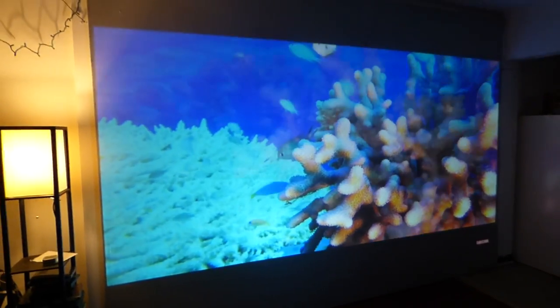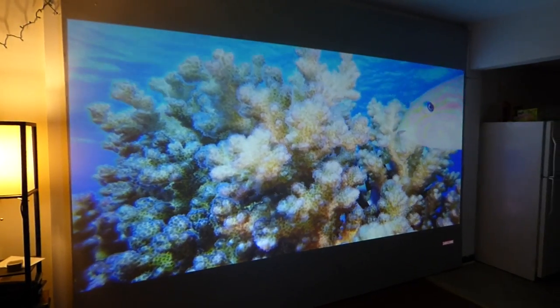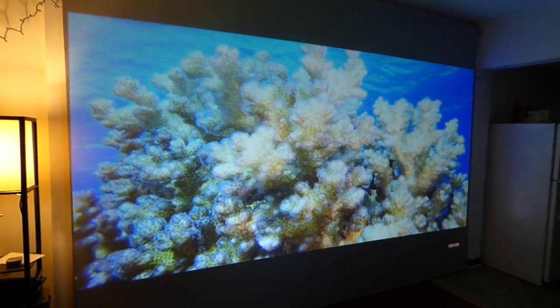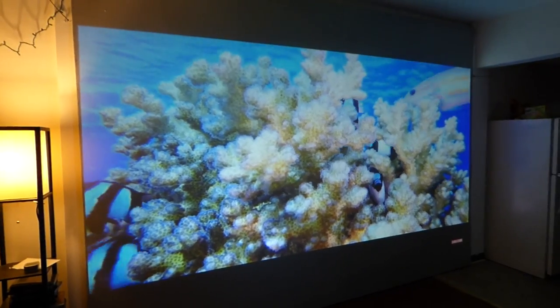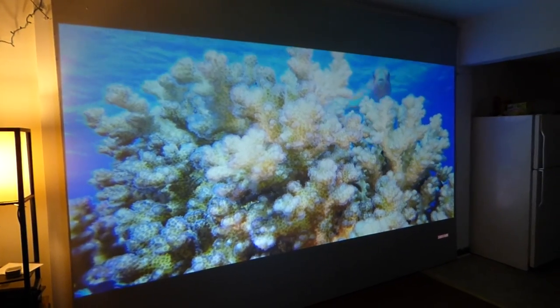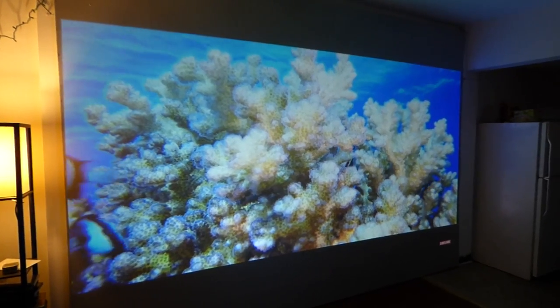Now, what's the difference between our screens and screens on the market? For one, you're not going to pay extra for aspect ratio size because you choose your own. You're not going to be charged for the color of the screen because our screens come in three colors: ultra 4K black, ultra light silver 3D, and dark silver. Your color choices are free.